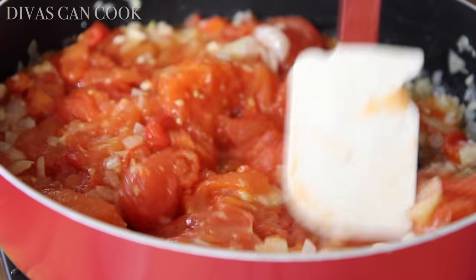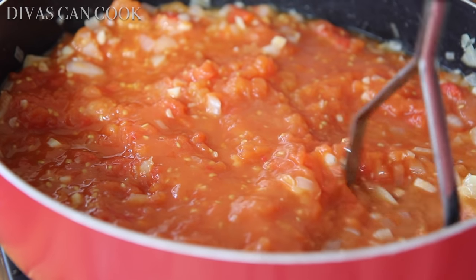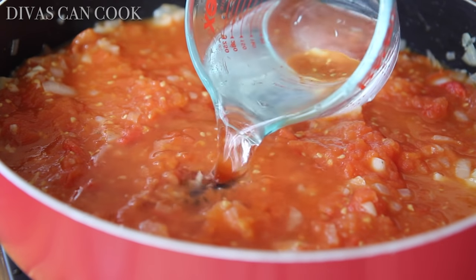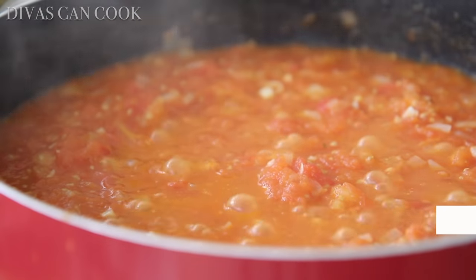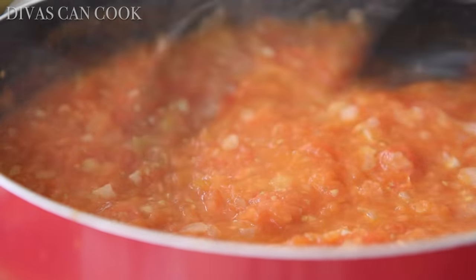I'm going to take my potato masher and do a little dance around the pot to break up some of those tomatoes. Then we're going to add in some warm water — I bet you thought I was going to use chicken broth, but not today. Just warm water, just like this. I'm going to let this simmer for about 30 minutes or so to reduce some of that liquid.